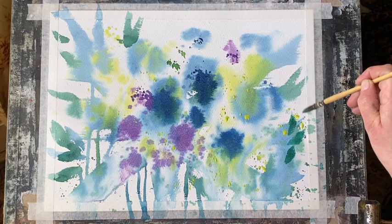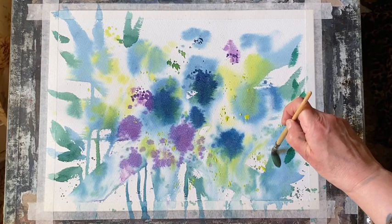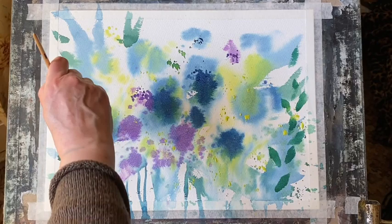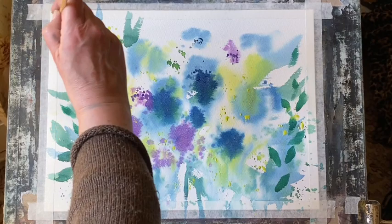I'm now going to paint in some smaller leaf shapes using a small synthetic mop brush by the company Paulina Bright — it's an Australian company and this is a lovely brush. I'm just laying it onto the page and flicking it up with various shades of Prussian blue and lemon yellow mixed together to give me these kind of leaf shapes here and there. I'm going to try not to overdo it, but I want to put enough in just to cement the illusion of this being a bouquet of flowers.